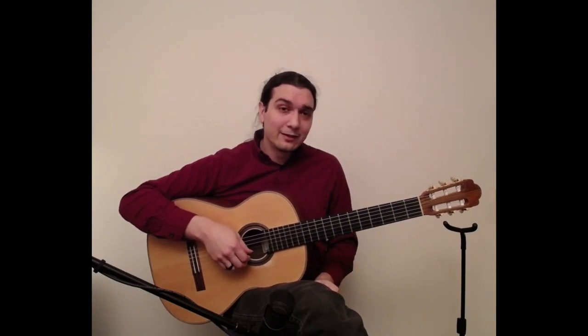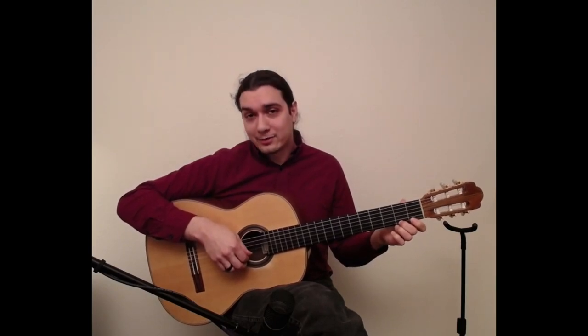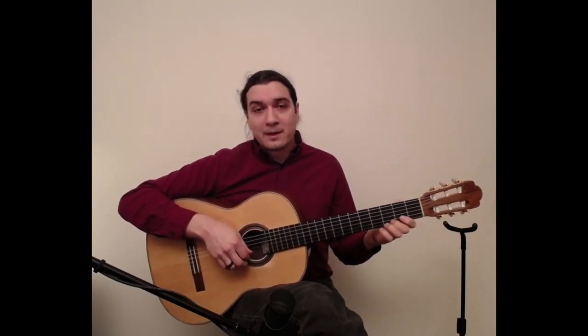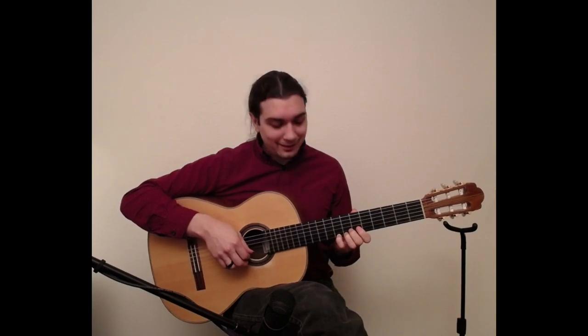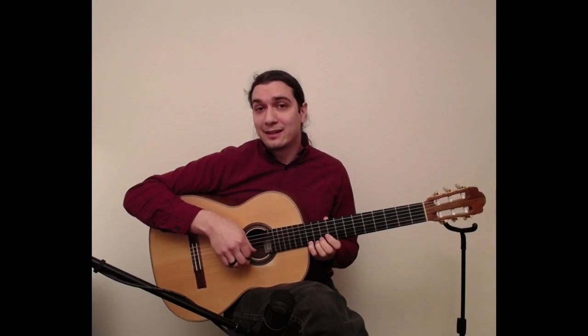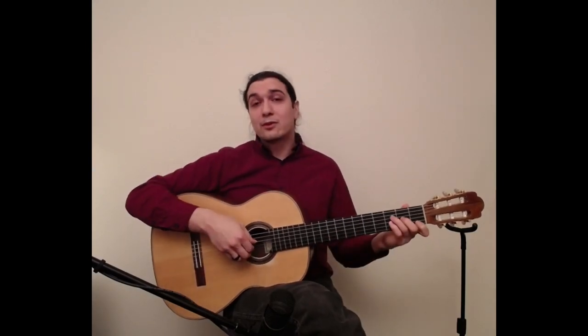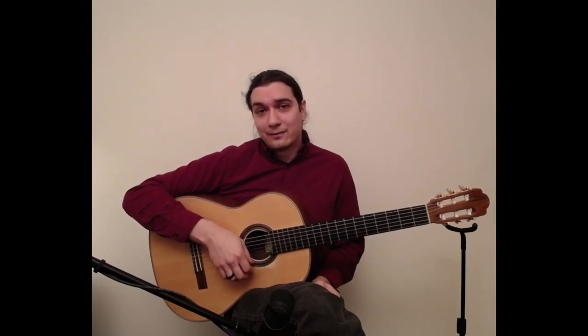E and F are the other pair that have no note in between. So knowing that, we can move up a string. Let's briefly go over the E string: open E, first fret F, second fret F sharp or G flat, then G, G sharp/A flat, A, A sharp/B flat, B, C, C sharp/D flat, D, D sharp/E flat, and back to E. Everything repeats from there. You just have to memorize those two pairs — B-C and E-F — and for the rest you can assume there's an accidental between them.